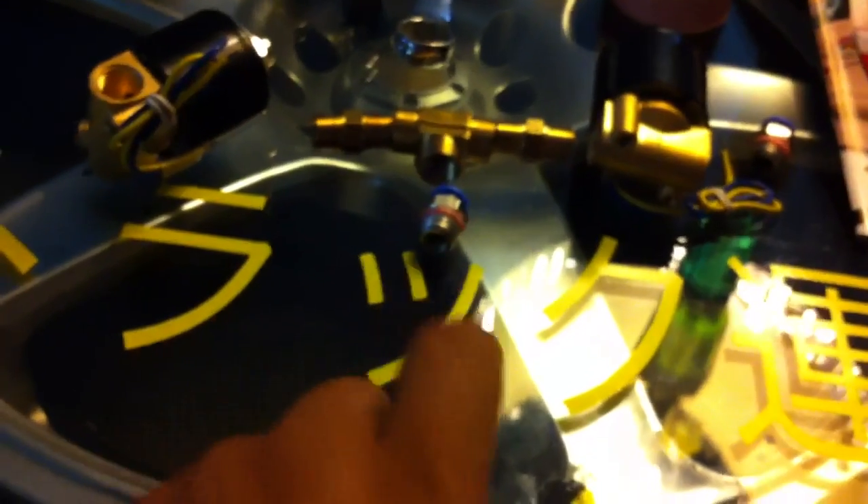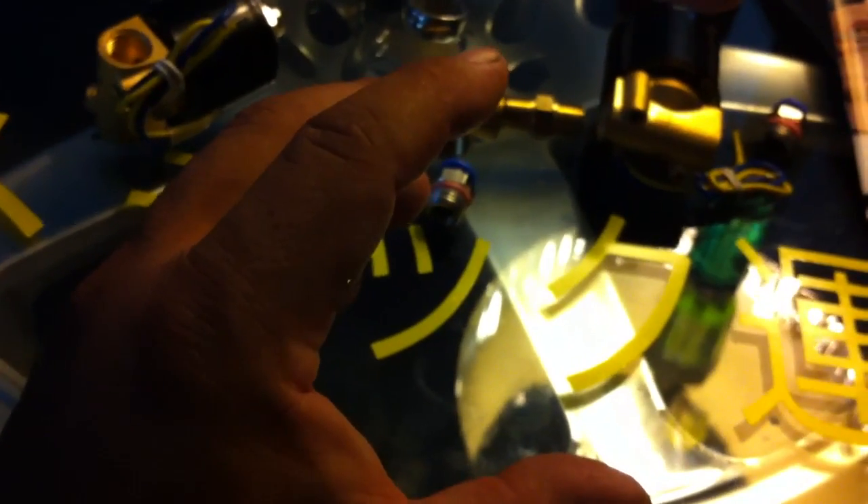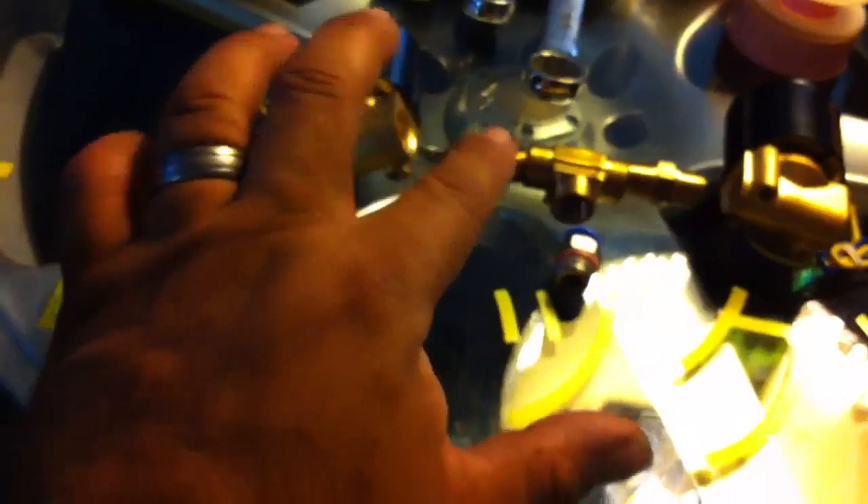This goes out and fills up the airbag, allowing your truck to go up. Then this closes and holds that air in there because you've got another one on this side. When you want to air your truck out, this valve opens up and releases the air back out. This side doesn't hook to anything — it just releases the air out and your truck drops back down to the ground.